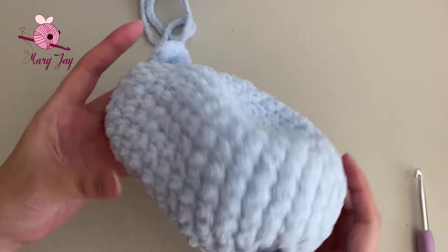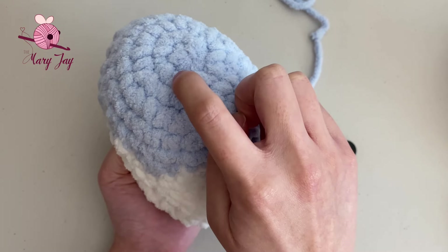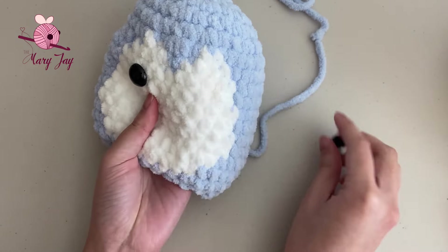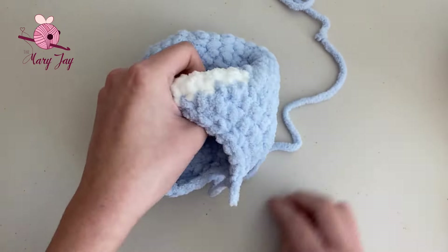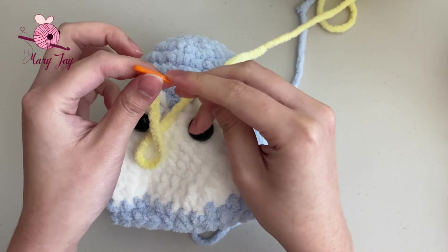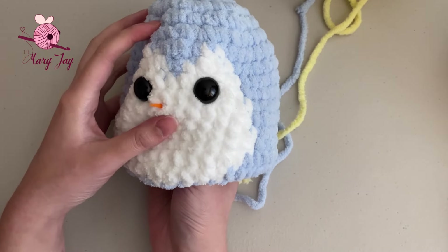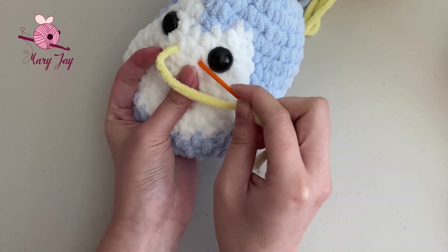Now we're going to take a break from crocheting to add our eyes, beak, and stuffing. Place the eyes between rounds 9 and 10 of the body — count from the very top: 1, 2, 3, 4, 5, 6, 7, 8, 9. Place the eyes right underneath row 9 and above row 10, centered to each triangle on the penguin's face. Once you're happy with the placement, secure your eyes — I'm using safety eyes, so I'm attaching the backings.